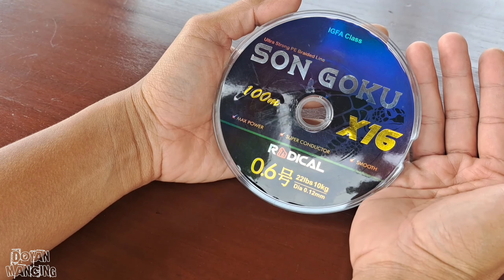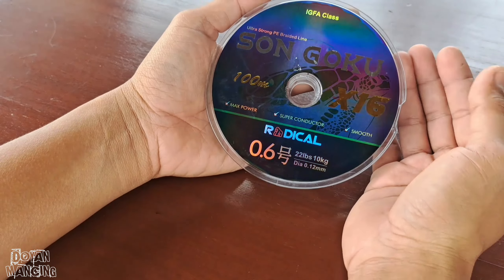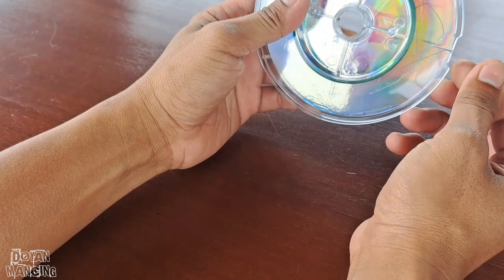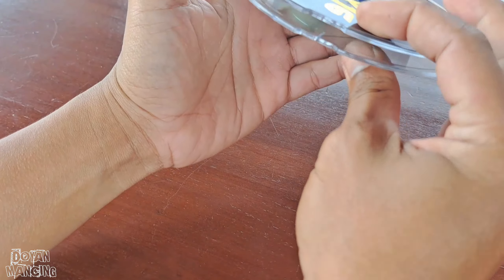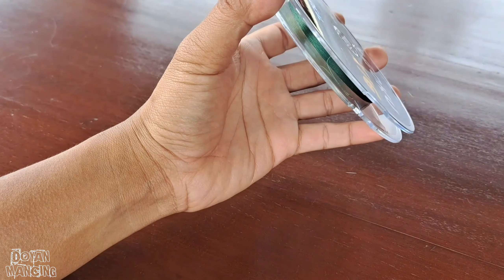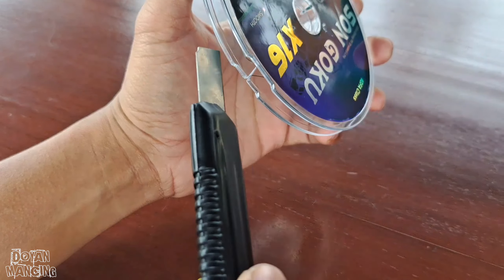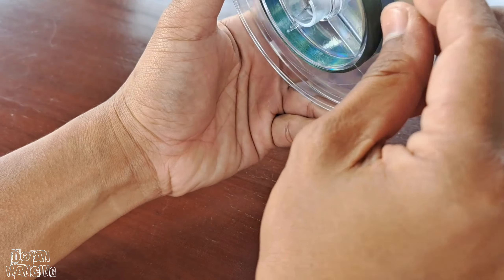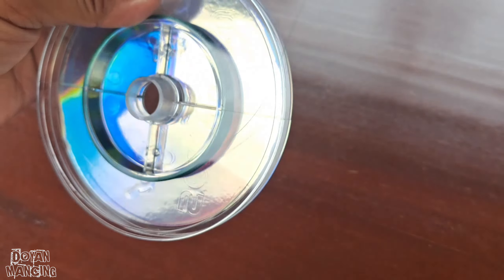Paket datang lagi, apa ini? Benang PE Sun Goku. Assalamualaikum warahmatullahi wabarakatuh. Berjumpa lagi di channel Doyan Mancing. Apa kabar teman-teman Doyan Mancing semua? Semoga teman-teman Doyan Mancing selalu dalam kesehatan dan selalu dalam kesuksesan. Di kesempatan kali ini saya kedatangan satu buah PE lagi — ini dia PE dari Radical Sun Goku.